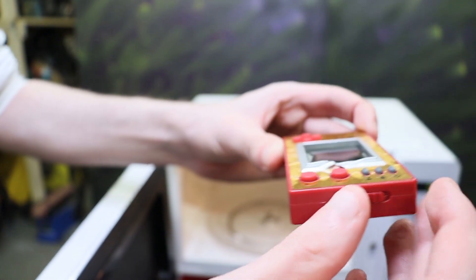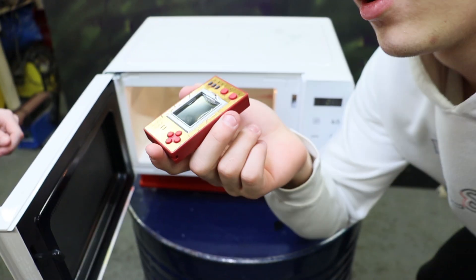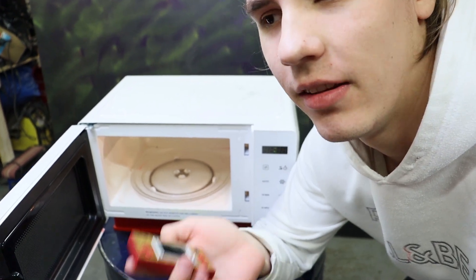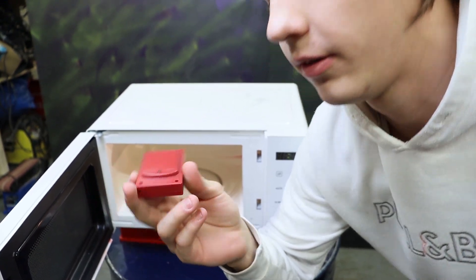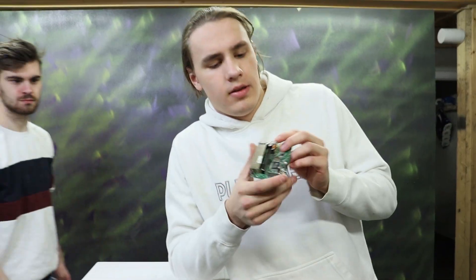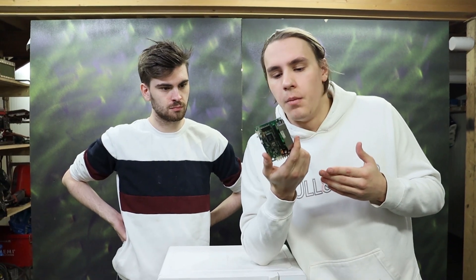It won't turn on ever again. It's broken. So the console was there for like 10 seconds or under that, and already around 50 seconds you could see the fumes coming out. The results are — and you can correct me in the comments — it's because of the metal inside the motherboard.